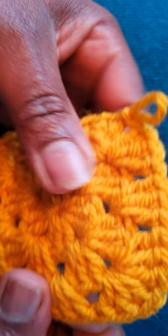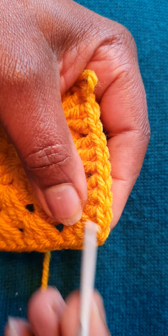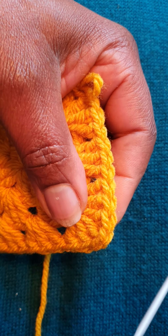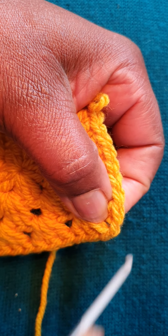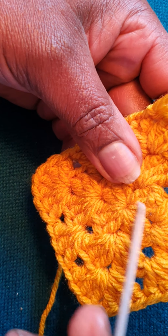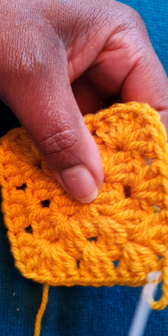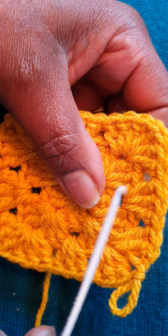That is how to do a granny square. You can keep going and it could become a square blanket, or you can make smaller ones like these. By creating a chain at each corner, one square can attach to another — imagine four squares whose corner chains all join together. This sample is only three rows from the center. If you were to carry on, you'd do three chains, two trebles where the chain is, then groups of three trebles along the sides and through the corners.